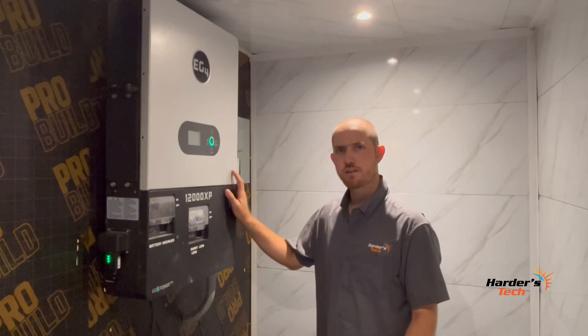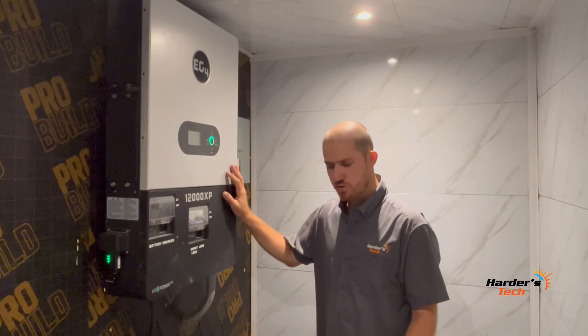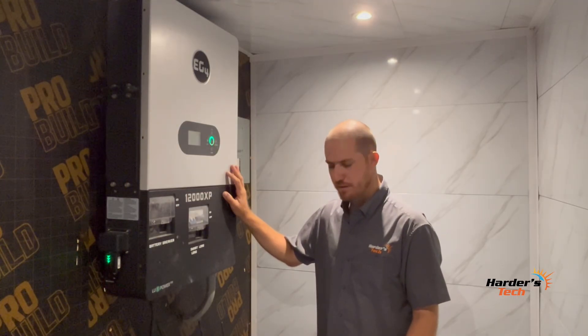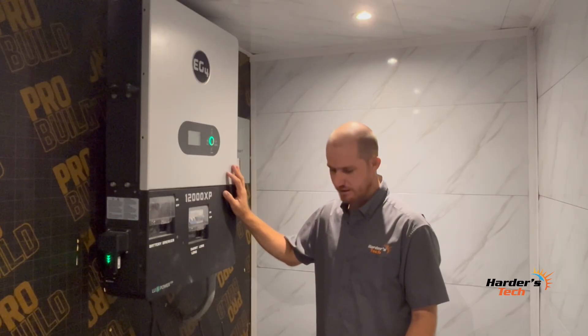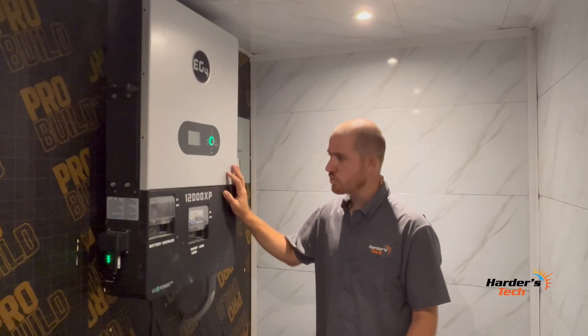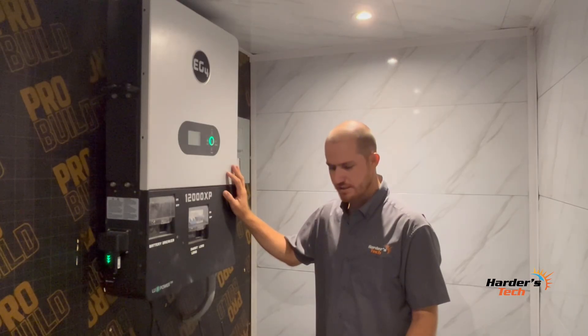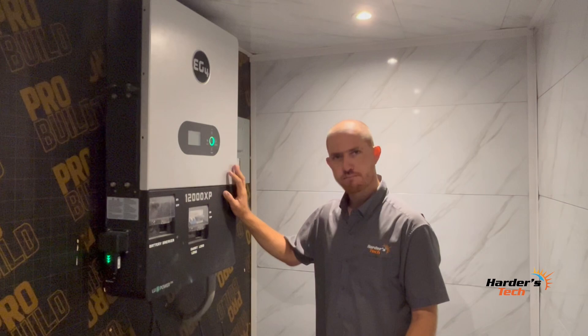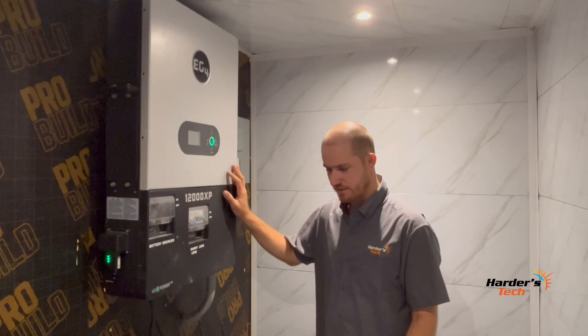There is one small but important difference between two 6000 XP units and one 12,000 XP. Two 6000 XP units together can only charge 16 kilowatts of PV, whereas this single 12,000 XP can utilize 24 kilowatts. So this one has more than double the PV capacity of a single 6000 XP. However, the AC output of one 12,000 XP is the same as two 6000 XP units combined.